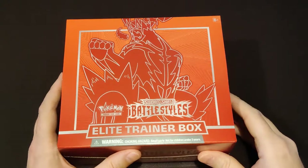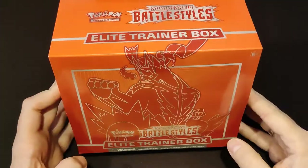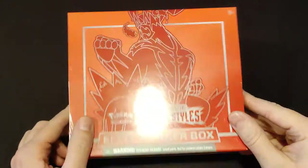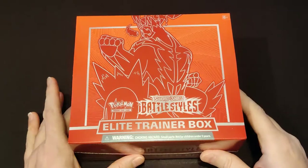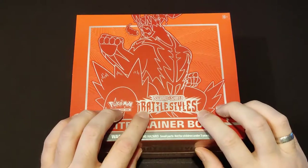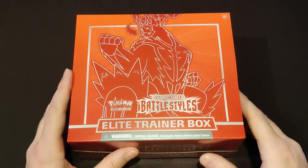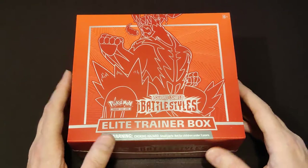Ladies and gentlemen, boys and girls, Pokemon Trainers, welcome to PokeMonday. We have a brand new release. I'm recording this on Friday, March 19th, the day of the official release of Sword and Shield Battle Styles, the newest set in the Pokemon TCG.